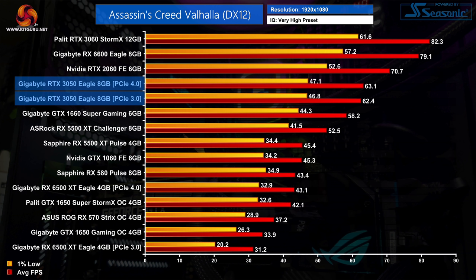The only other thing to mention before we get into it: in this video I'm focusing on 1080p performance, but we did also test 1440p. Those charts can be found in the written review over on kitguru.net, linked in the description. For now, let's get into the benchmarks, starting with Assassin's Creed Valhalla.